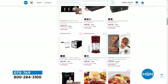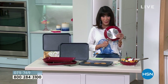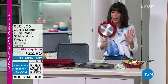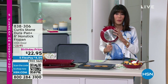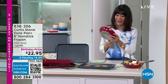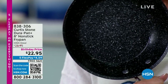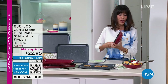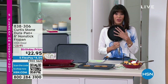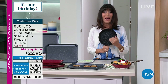We are jumping right into a new item. First of all, huge customer pick — well over 1,200 reviews, over a thousand are perfect five stars. Without a doubt, for me it is my most used pan in my home. I used it this morning for my egg sandwich. What is it? It's the eight-inch DuraPan Plus, so it has all that new technology.